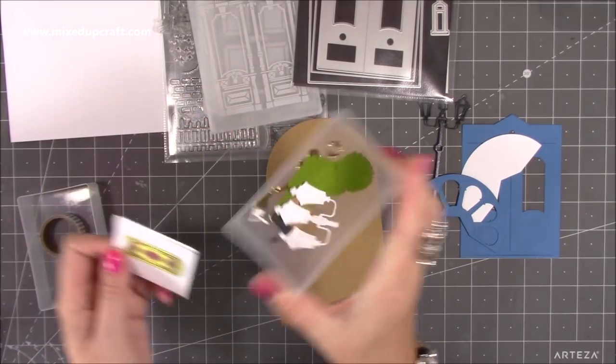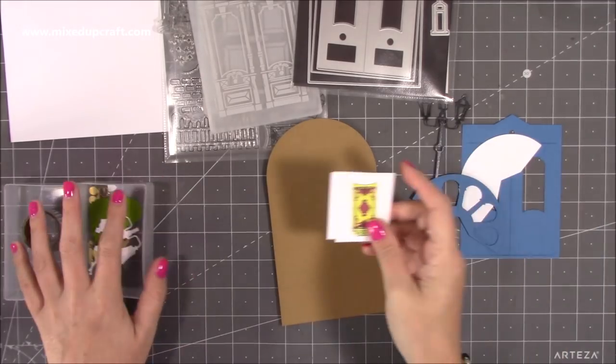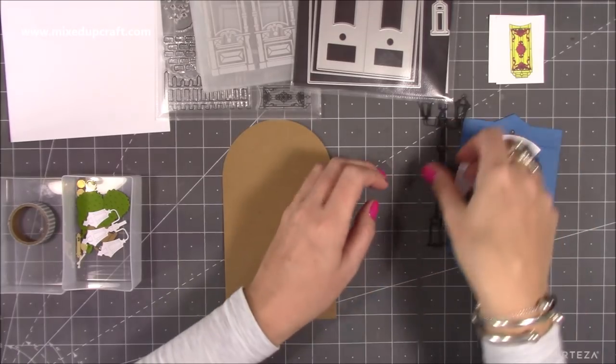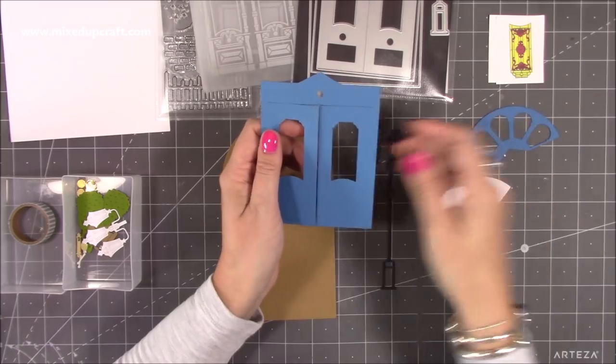There are lots of little bits — tiny, tiny pieces. So rather than going through each cut step by step, I'll just start here. Choose what colors you want — I've gone for a lovely rich blue this time and I'm going to distress it a little bit as well. I've already gone ahead and cut the door using the frame and the detail die.